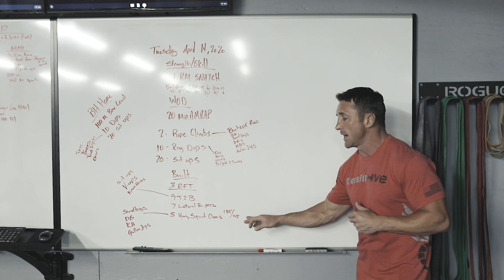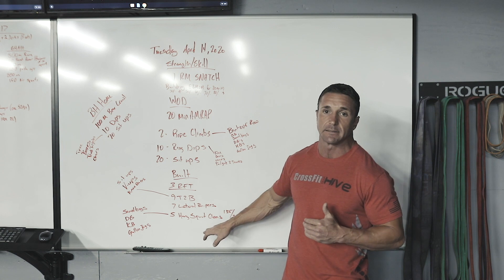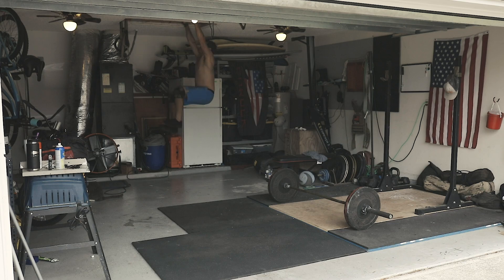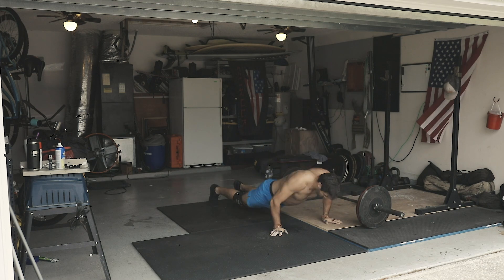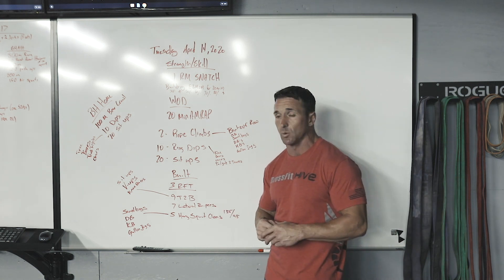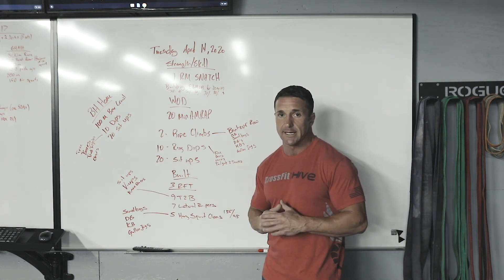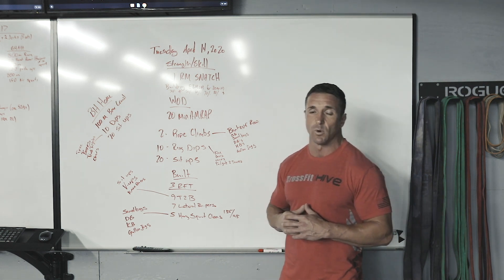Our weights are 135 and 95 pounds. Make sure to modify if you're using that barbell — if you can't get all five of those hang squat cleans unbroken, we should not be putting this barbell down for this particular workout. Three rounds: nine toes-to-bar, seven lateral burpees, five hang squat cleans. We're probably looking somewhere in the 90-second range for each round, so four and a half to six minutes total. Can't wait to get this one knocked out. Can't wait to see you guys on the leaderboard as well.